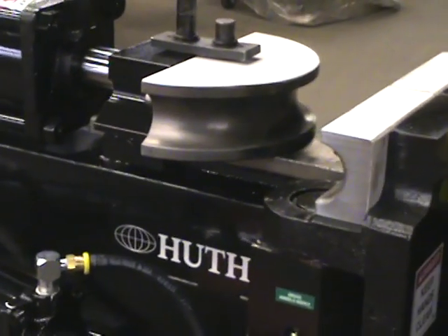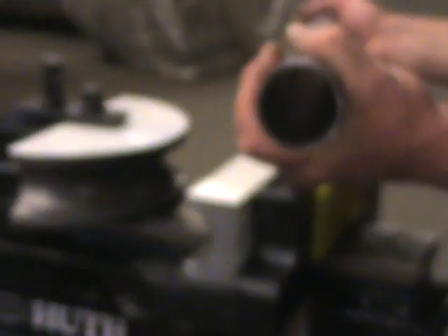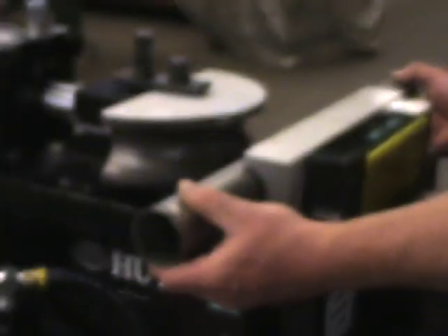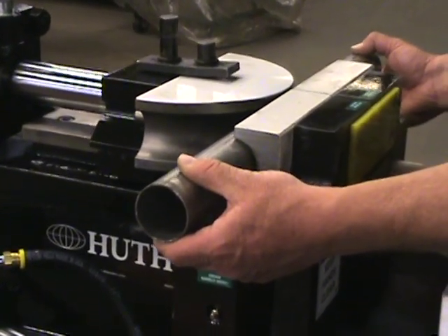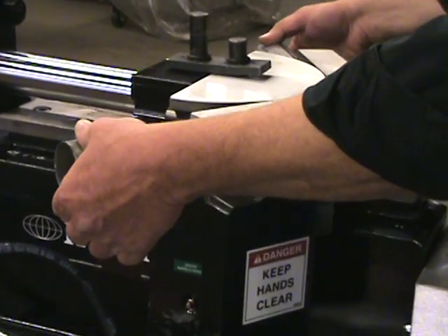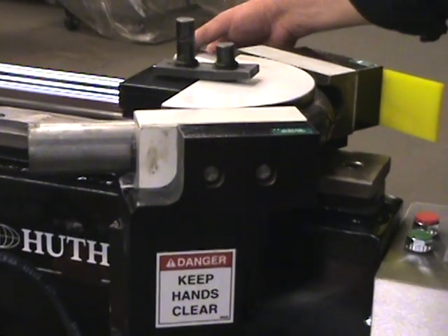The first material is an 065 wall, 2-inch diameter, aluminized material. This will be a normal bend that you can get out of this type of bender and normal tooling — it's a nice smooth bend. We're going to take all these bends to 100 to 125 degrees.